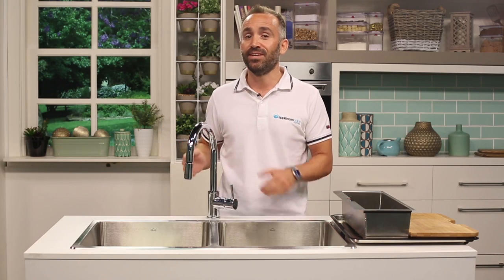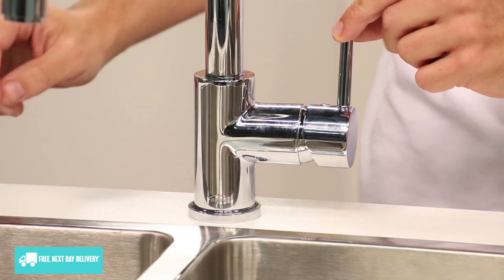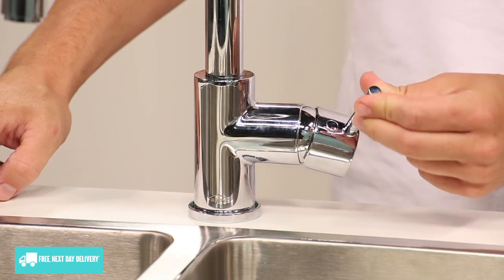As you can see, it has a beautiful gooseneck design that's finished in elegant chrome. The pin lever lets you take grip quite nicely and easily flows from hot to cold. The tap can also be turned on very smoothly, giving you better control over the water flow.